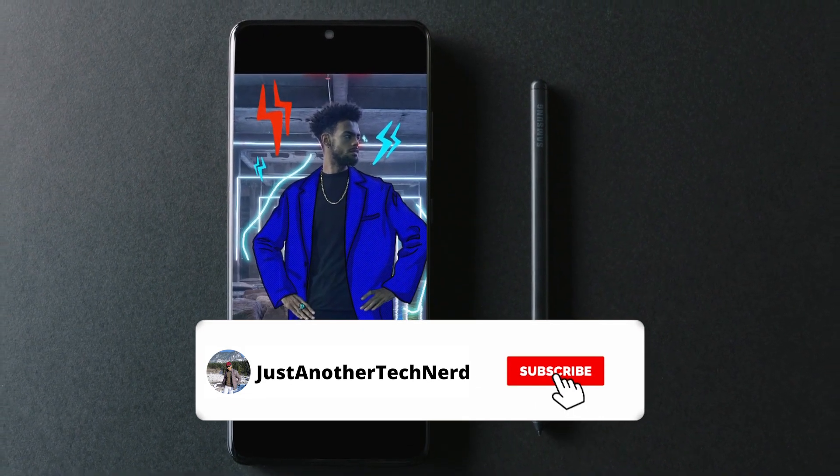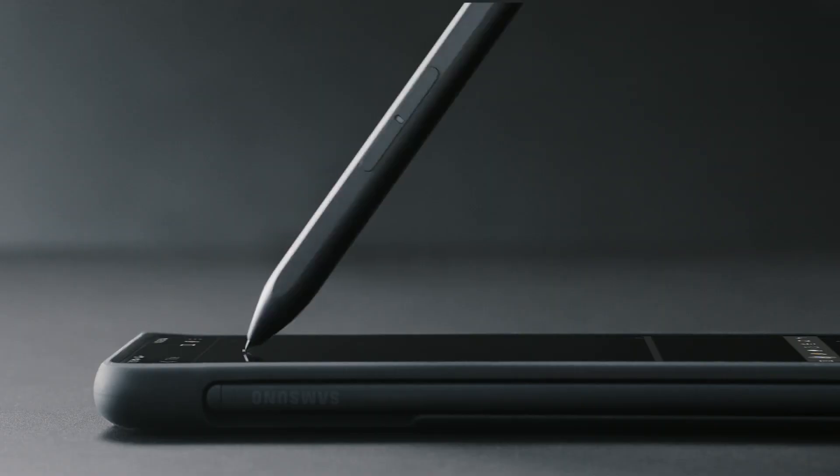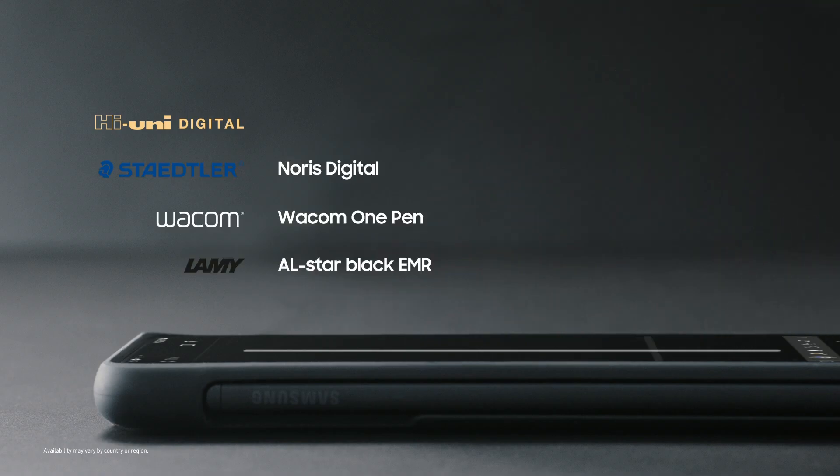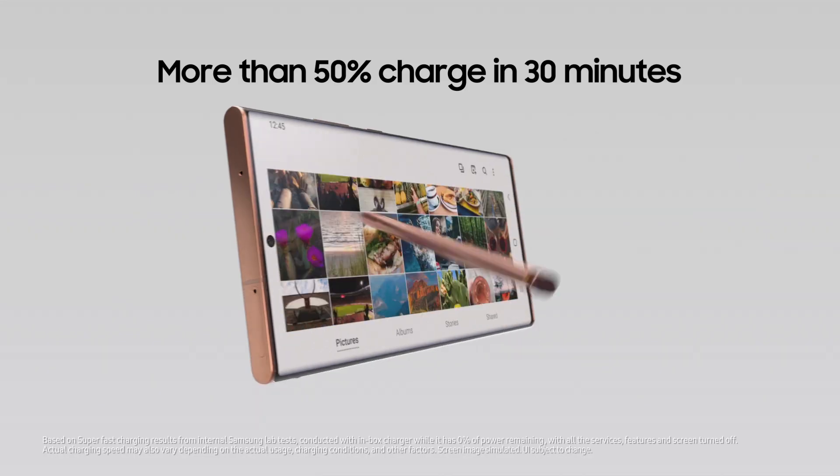The much hyped S Pen support has also been confirmed by these images, although there won't be a place to store the S Pen in the phone itself. Samsung will be selling a case for that, similar to the S21 Ultra. The hybrid S Pen won't have a fine tip this time around, so that the foldable display doesn't get damaged.